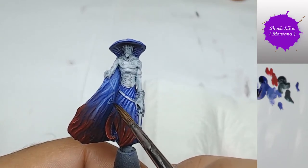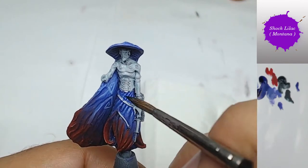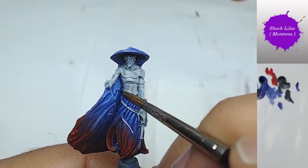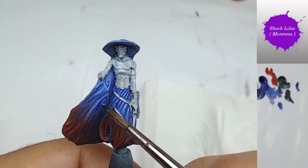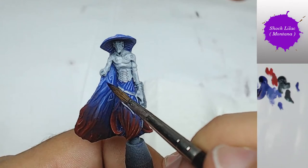Remember: the more you practice freehand, the easier it becomes. A lot of the time I use the side of my brush, but this time I really use the tip of my brush — it's very important to get a nice result.